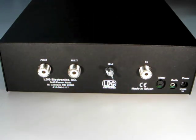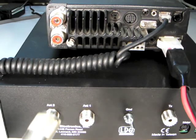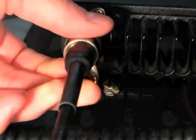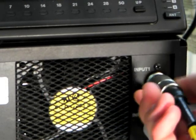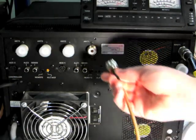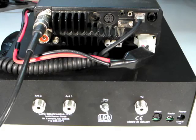Now let's take a look at how to install the AT1000 Pro 2. Installation is quick and easy. First, turn off your radio and amplifier. Next, connect a coaxial cable jumper from the antenna jack of the radio to the RF input jack on your linear amplifier. Then connect a coaxial cable from the RF output jack on the amplifier to the TX jack on the rear of the AT1000 Pro 2.